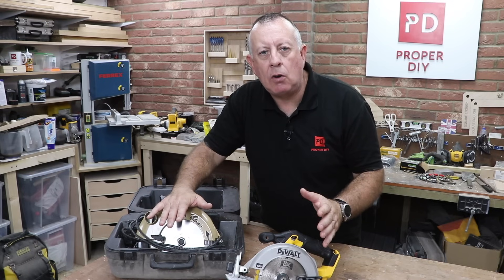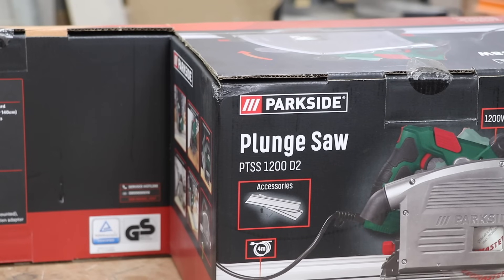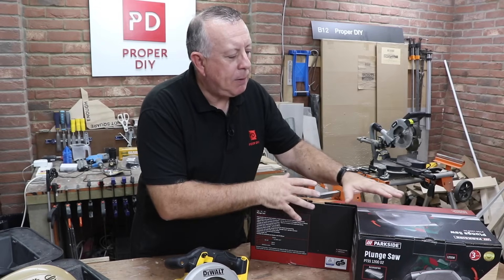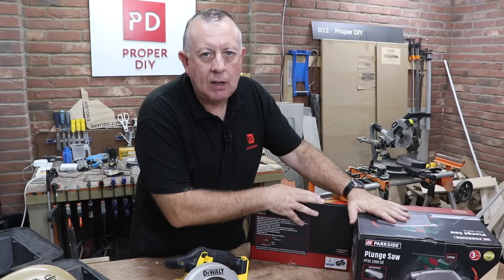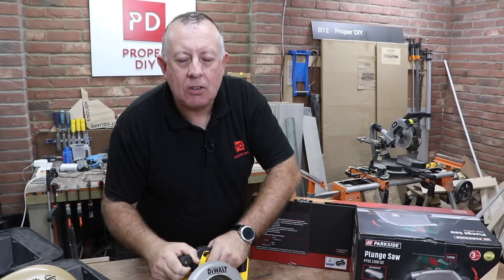But there's one type of circular saw that I've never ever owned or even used, and that is the plunge saw. Because from a DIY point of view I've never been convinced that paying for a plunge saw is really worth the benefit compared to just making do and getting by with a standard saw.